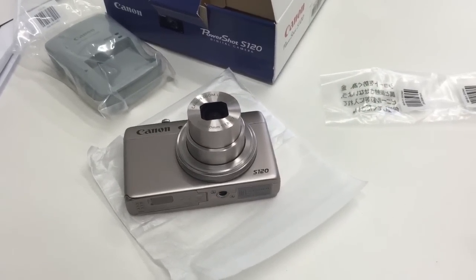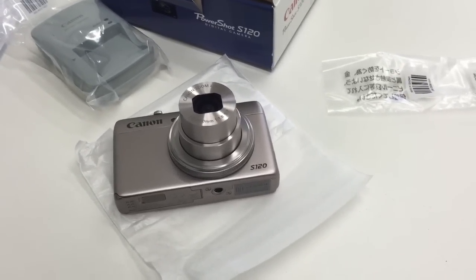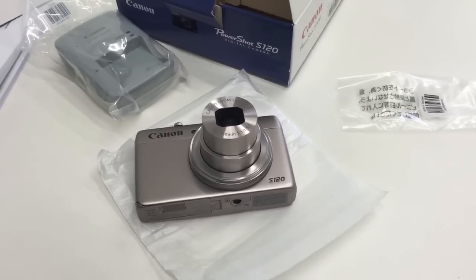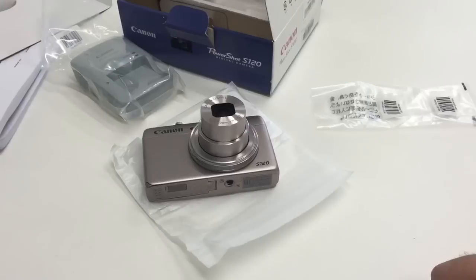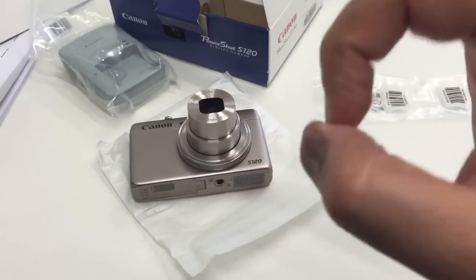So there we go guys, that's the Canon S120. As per usual you'll see the video quality on the vlog channel as well as this channel, and I'll do a full detailed review including some test shots. Anyway guys, it's been a quick unboxing from M. Kwan — I'll see you in the next video. Until then, peace and blessings.